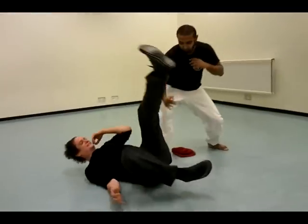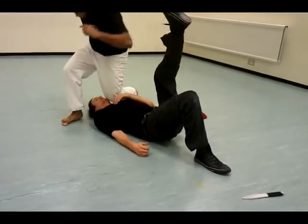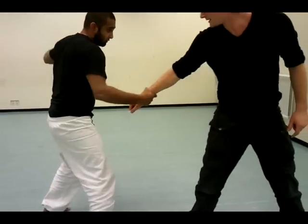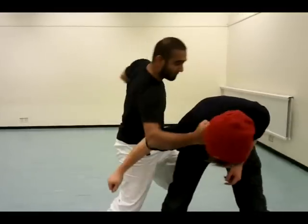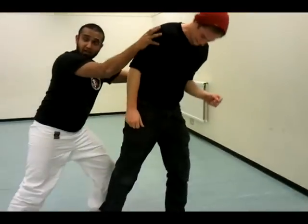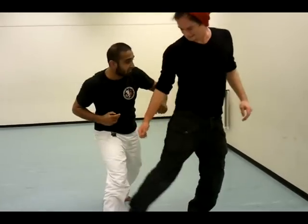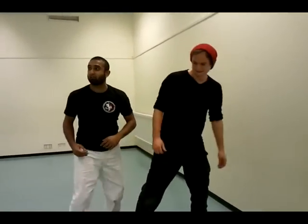Here. Kick. Stop. Take it here. Boom. Boom. Smash. Stop it. It's already out. No problem. Bang. Break here. Bang. Bang. This one's going to come right here. Bang. Bang. Kidneys. Bang. Ribs. Bang. Face. Bang. Everything.